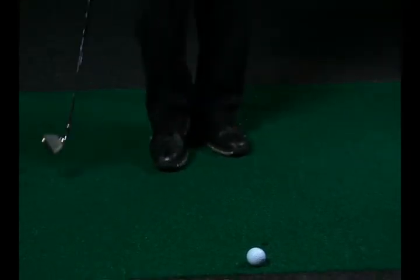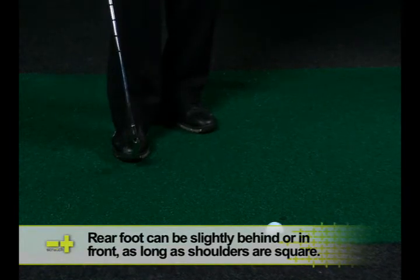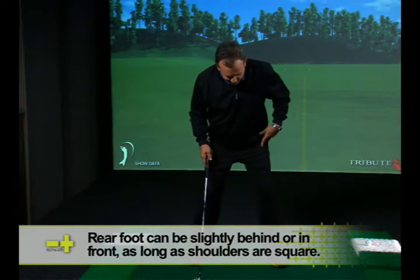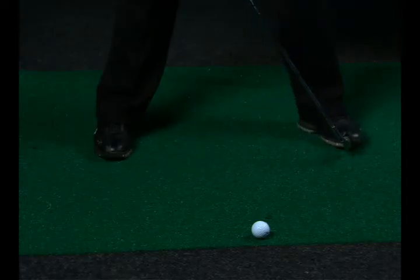A simple rule of thumb for any golf swing: if you have the flexibility to turn the hip joints, I like the right foot's toe to face the target line. And my left foot — if it were to be dead square — I like to flare it open slightly.